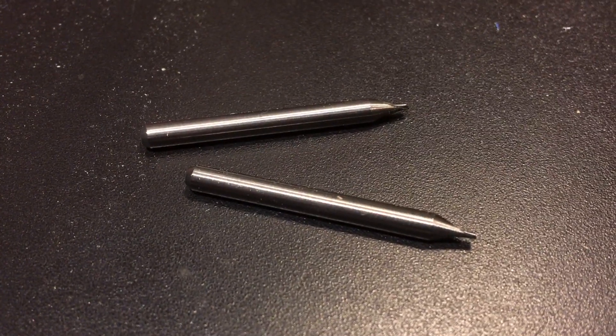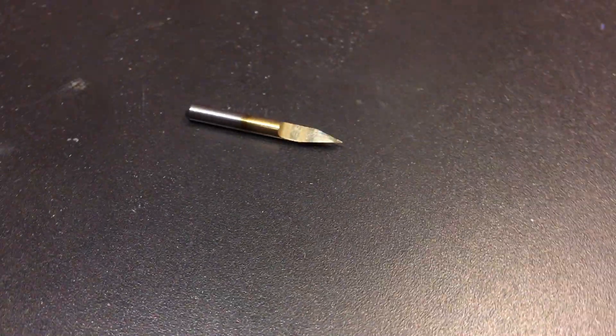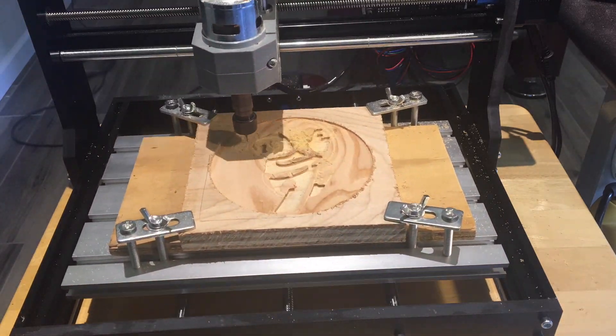After breaking both of my 1/32nd bits, I realized that I should have been using V bits for the fine engraving instead. I think a large contributor to both of the bits breaking was that my feed rate — the speed at which the bit moves across the wood — was too high.